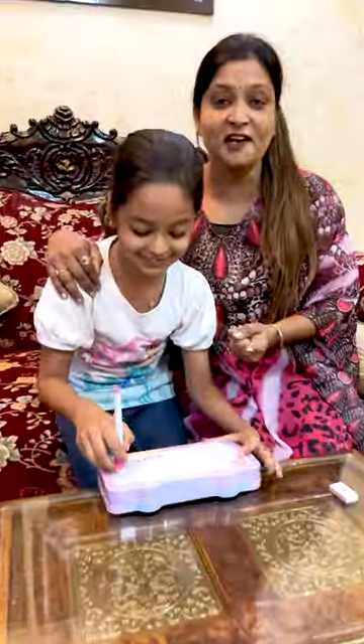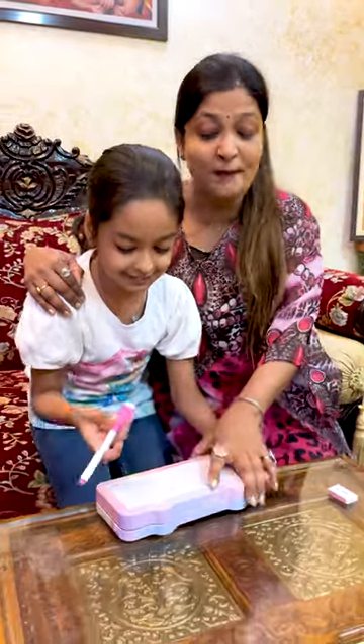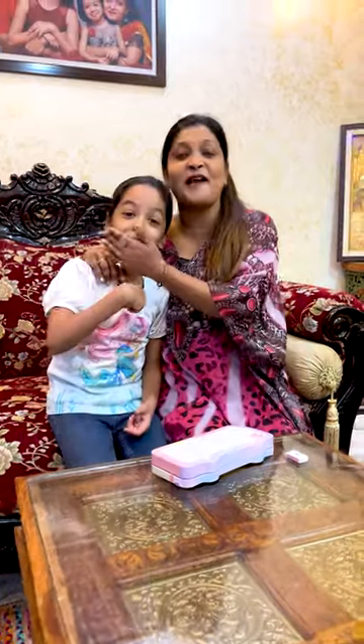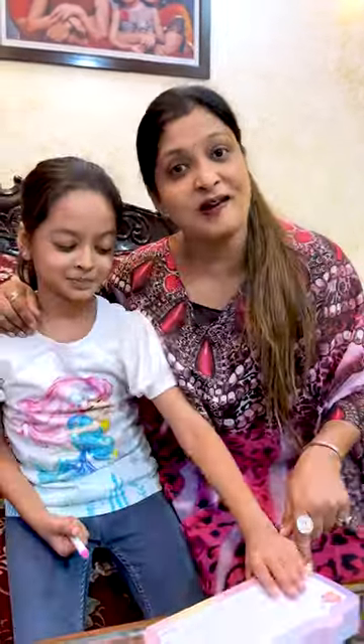I am going to close it. If you don't want to close the pencil box behind the child, you will close it. I will do it. But I am going to warn everyone. Everyone is going to be on.